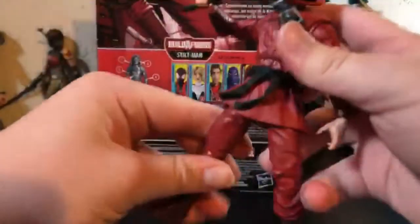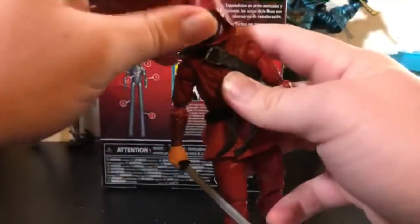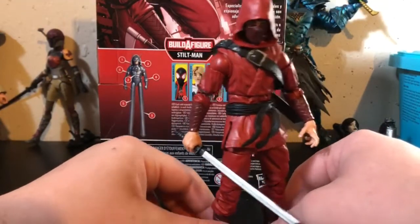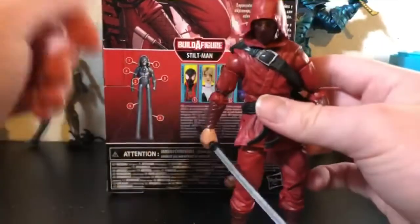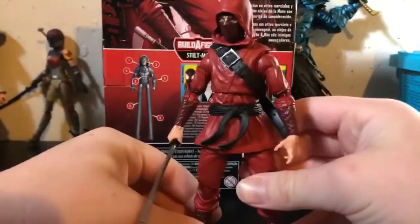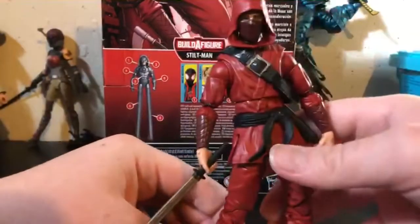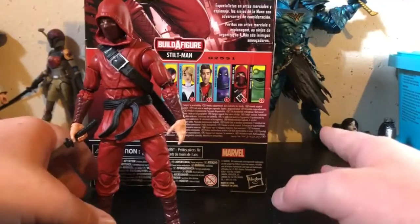I pose around this guy the least because frankly he's just the least exciting from the wave. But he's cool and if you're interested, he is definitely worth buying. He's not a bad army builder by any means, and I do have an interest in getting more. They're not perfect by any means, and I also kind of want to get a bigger Stiltman. I wish Hasbro just gave him more articulation, went with more of a Snake Eyes approach, gave him more of a new sculpt, and maybe didn't go as far into a figure like Gwen or Prowler from the Spider-Verse lane — because frankly this is one of those figures they did need to spend money on, compared to spending all the budget on the Spider-Verse figures and the Build-A-Figure.